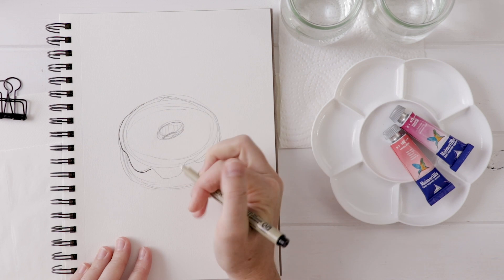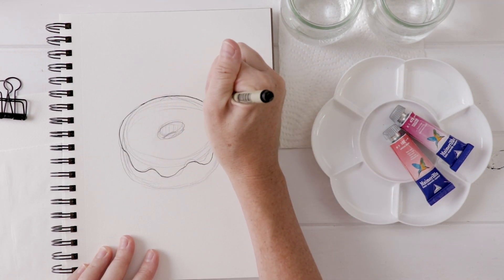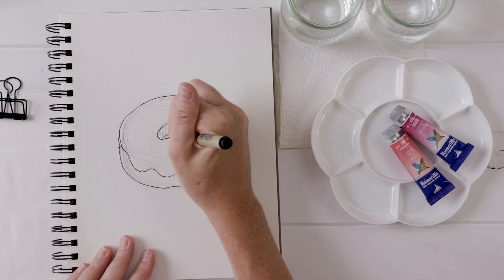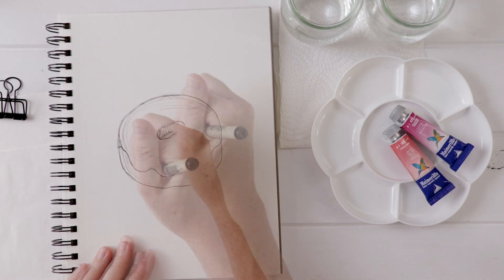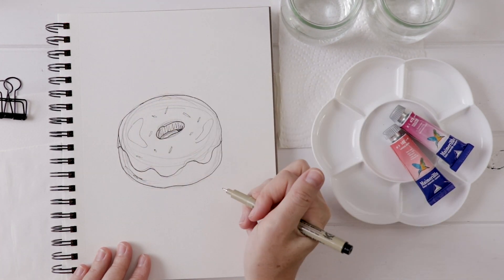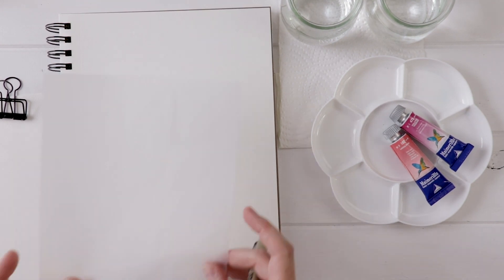Once we've done it in pencil, we'll go over it in pen and this allows you to refine your drawing even further. Even though it's a simple enough subject, we still want to take the time to get things right in the beginning, and that's going to help our painting as we move along. We might put highlights on the donut, we might put sprinkles — those are all things you can practice here and then incorporate into your painting.